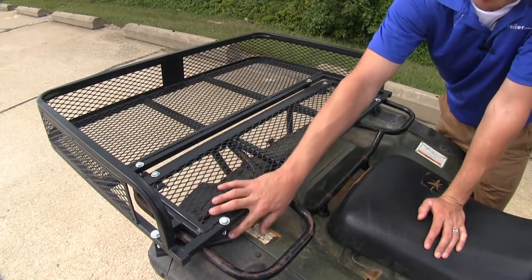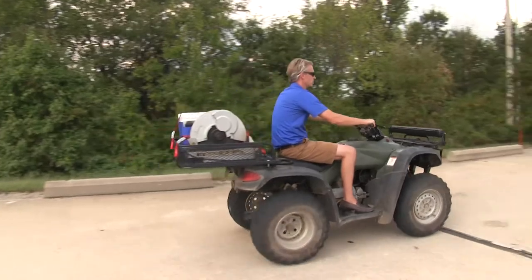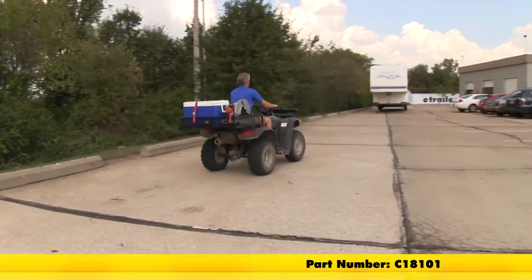Attaching it is simple — it comes with bolts and brackets to attach it around your ATV's rack. And now you've had a good look at the Curt ATV Cargo Carrier, part number C18101.